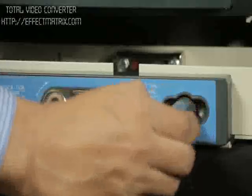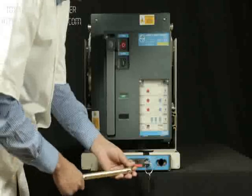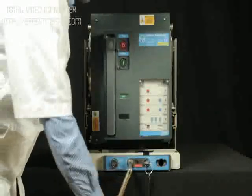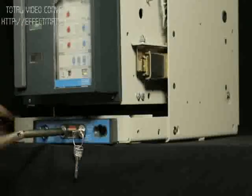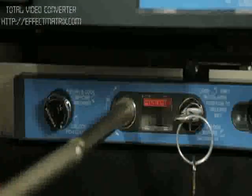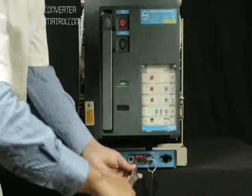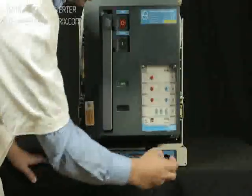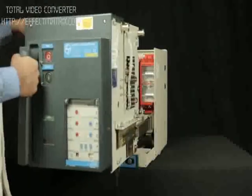Take out the racking handle from the cradle. Insert the handle in the slot provided for racking and rack out by rotating it in the anti-clockwise direction until the breaker comes to the isolated position. Place the racking handle back to its position. Pull out the breaker up to maintenance position.